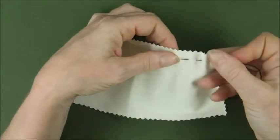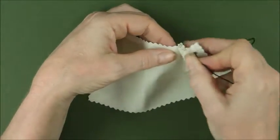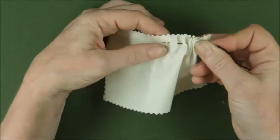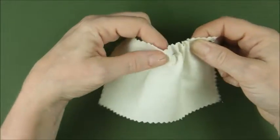Depending on how big your leaps are, that's how big your gathers will be. Tiny in and out movements will give you little delicate pleats, while big in and out movements will give you big pleats.